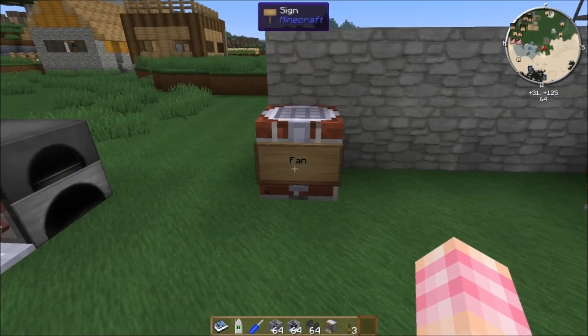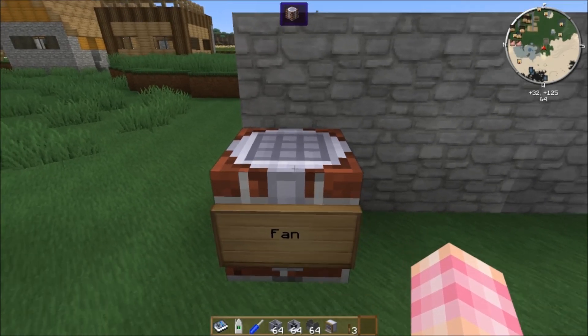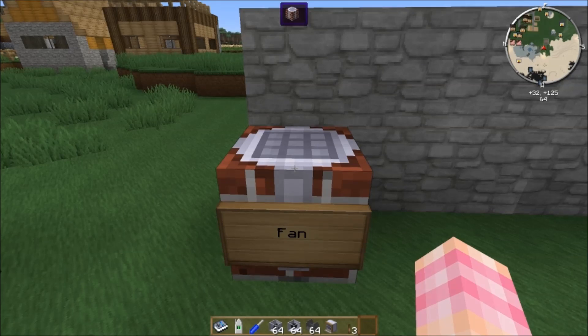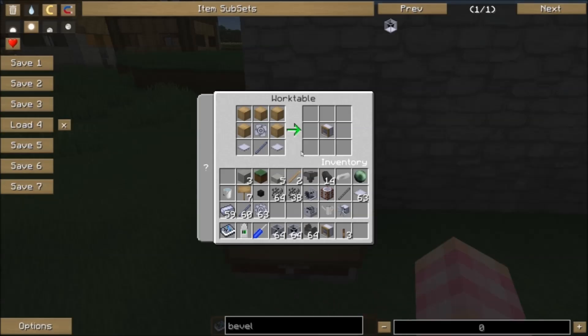In order to automate our harvesting, we're going to want to use a fan. The Rotary Craft fan is capable of breaking crops and automatically harvesting them if it runs at the proper speed. The fan is crafted simply with one impeller, two base panels, a shaft unit, and five planks. That gives you a fan, and for this demonstration we're going to need four of them.